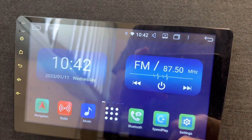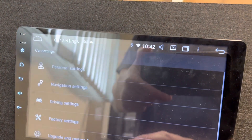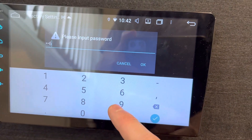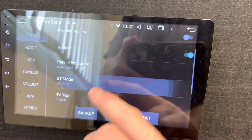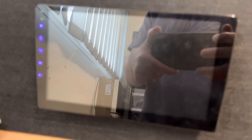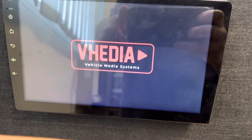You can get the system to do a reboot just by pushing buttons. Go to Settings, Car Settings, Factory Settings, then press one, two, six, and scroll down to this option. Choose the same one that's still connected and click OK. The unit will reboot, and a lot of the time that can actually fix the issue.